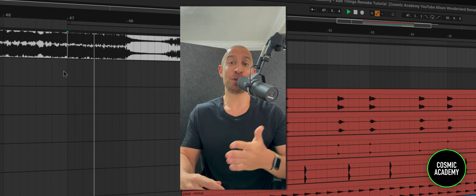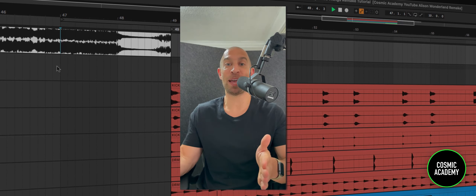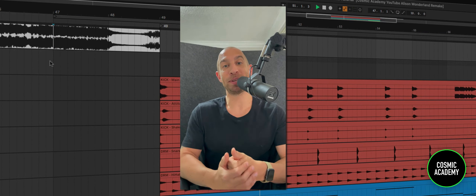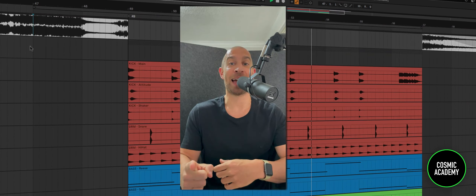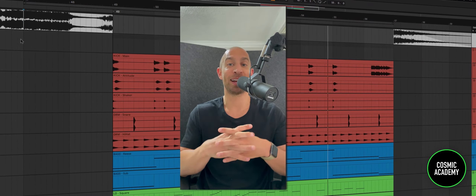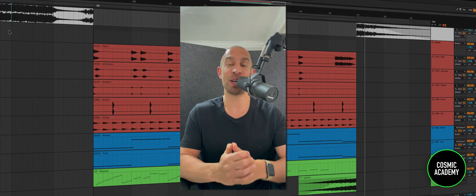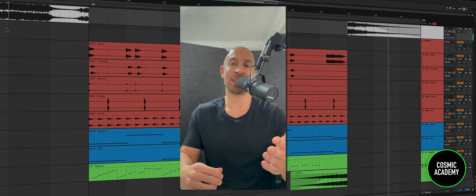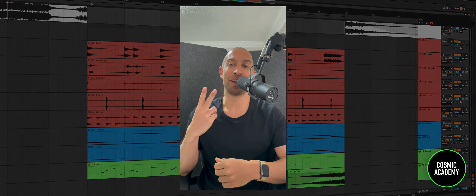That's it for this one. Hopefully you see how simple it was. If there's one thing I've pulled from doing all these remakes week in and week out, it's that simplicity always wins — great songwriting, simple sound selection, but the right sounds that fit and complement each other. Don't forget, you can download the presets below in the description. Throw us a like, subscribe to the channel — it's a great way to say thank you. I look forward to catching you in the next video.